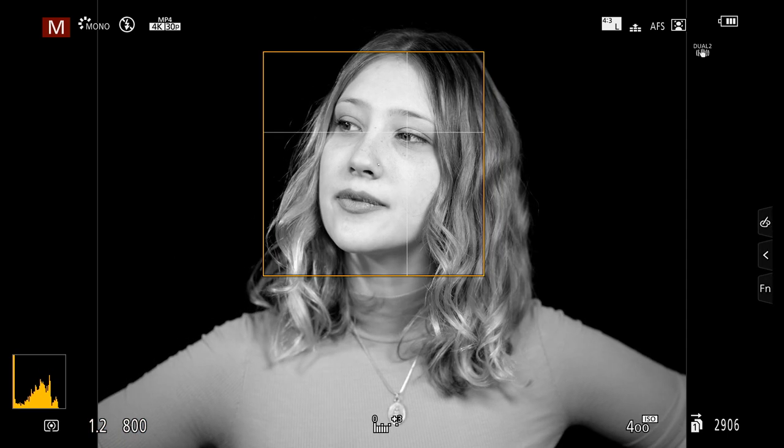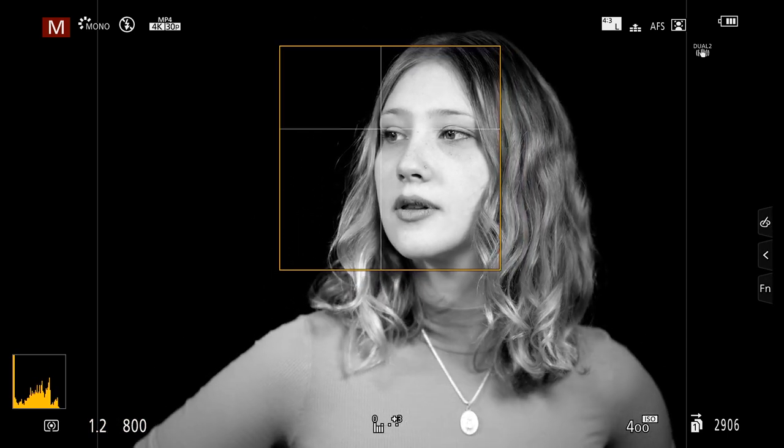You see under her chin there, we've definitely got a bit more shadowing going on. So that's one of the primary benefits of this thing — that's what it does. It gives you that nice fill underneath. And if you look closely, you'll see some of the catch light in her eyes.